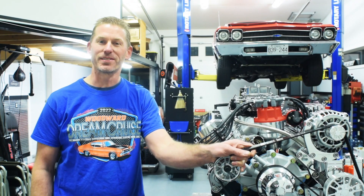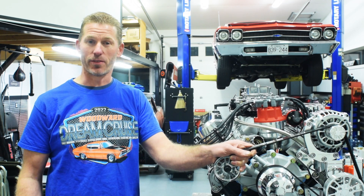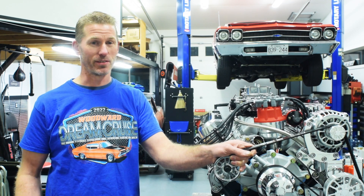Hey guys, this is Stephen at CU Performance. Thank you for checking out this video. First of all, I want to give a shout out to my friend Mike who sent me a box of these awesome t-shirts.